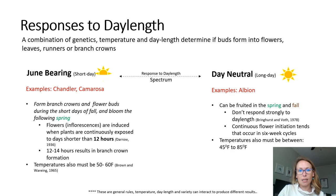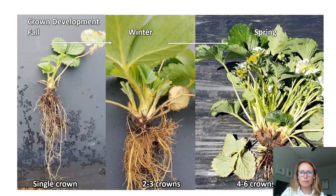By contrast, day-neutral types in general don't respond as strongly to day length and instead develop flowers and branch crowns in a continuous cycle as long as the temperatures are between around 45 and 85 degrees Fahrenheit. This means that these plants can potentially be fruited in both the fall and the spring. These are just very general rules of thumb — it's important to realize that strawberries are somewhat complicated and that this response or lack of response to day length can be reversed in some cases if the temperature is extreme enough.